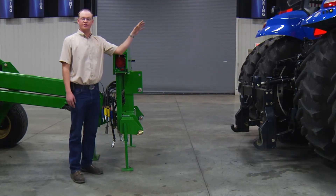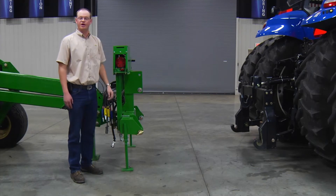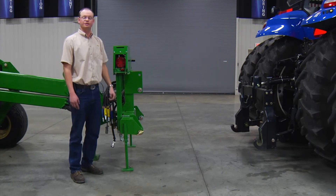I've got Mike Feldman in the tractor cab. He's going to help me back the tractor up and we're going to go ahead and get the three-point hooked up to the planter.